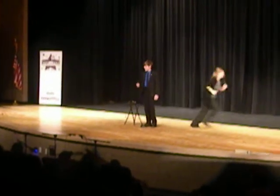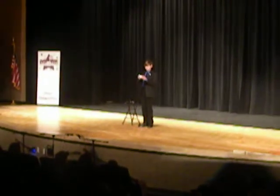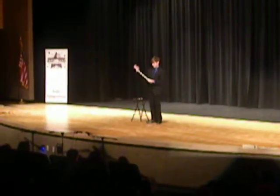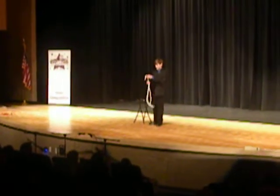Okay, can you hear me now? Okay, I'd like to show you a bit of magic with a couple pieces of rope. Here's a small piece of rope, a medium piece of rope, and a long piece of rope.